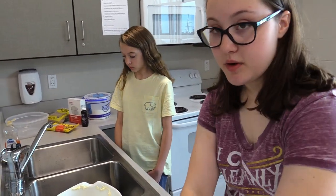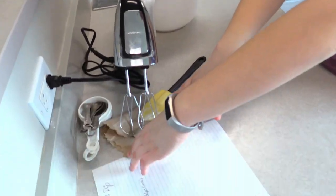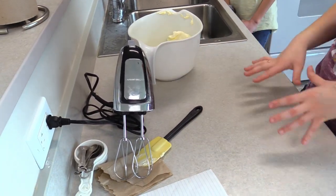I also find it best to put a paper towel down on your workstation so that you don't get anything all over the counter.